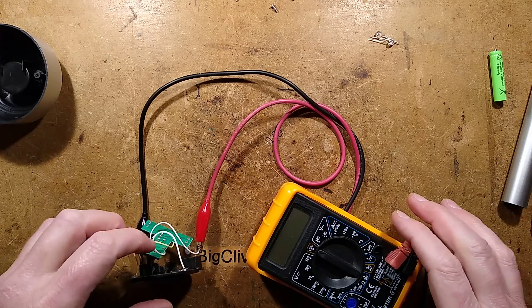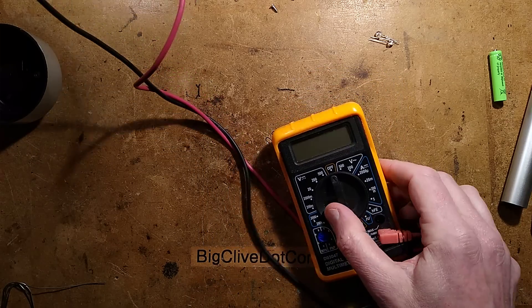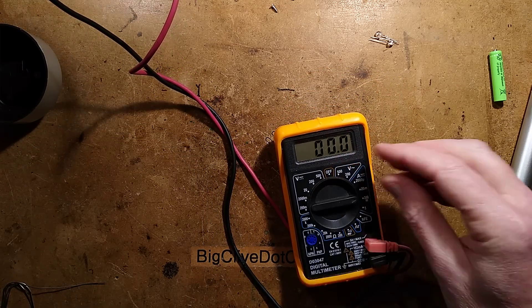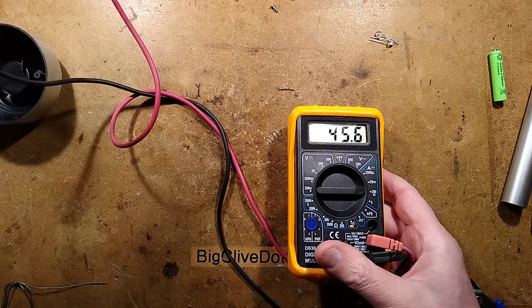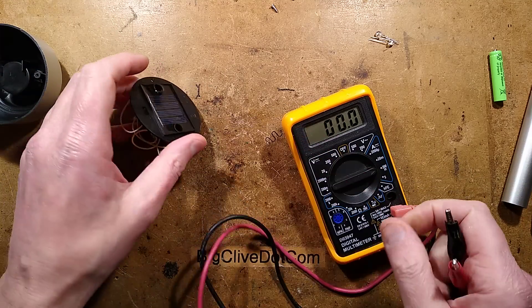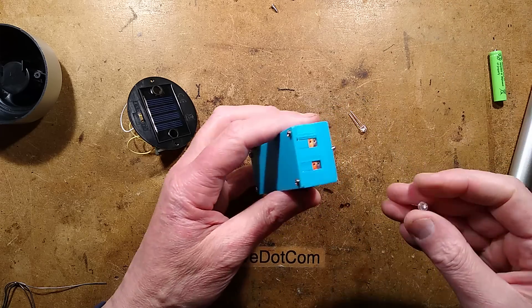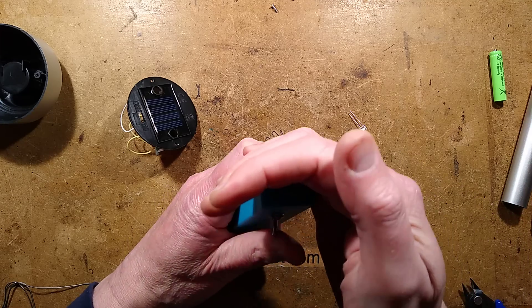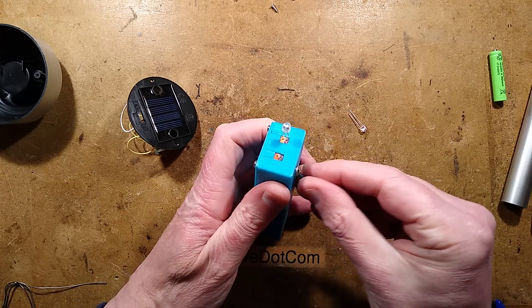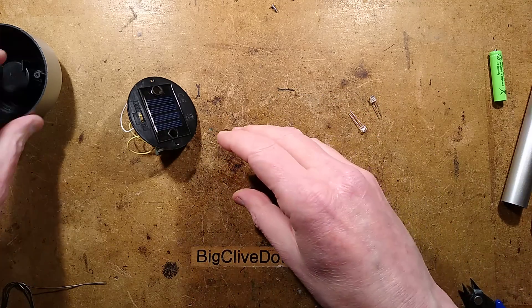The soldering iron is up to temperature. I've also connected a cheap meter onto this solar panel and held it up against the bench light. Turning the meter on — I can get it up to about 100mA pressed up against the light. I'm not sure how comparable that is to actual sunlight, but it gives a rough indication. Here are the LEDs I've chosen: these are ice blue LEDs. They're a very pale pastel blue — basically a blue chip with a tiny hint of white phosphor to give a nice pastel blue colour.